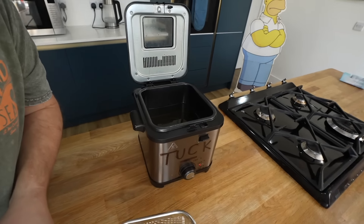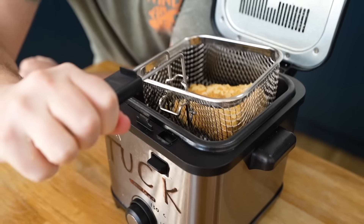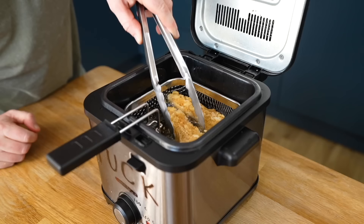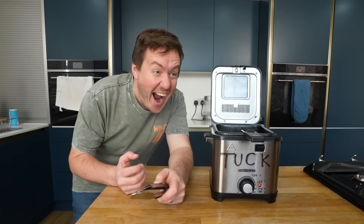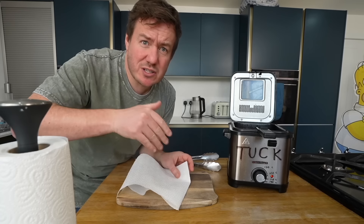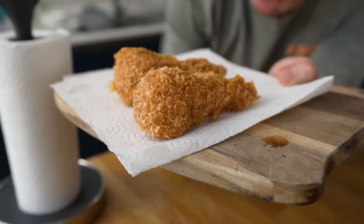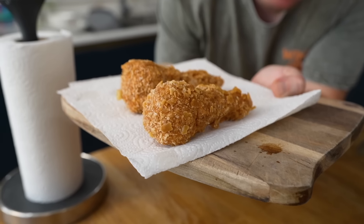We have got the fryer ready. It's hot. So let's shove it in. They're floating. This is good though. Do you know what? That is holding together. It's working, it's actually working. It's very clean, it's held together.